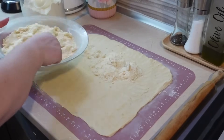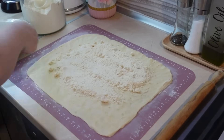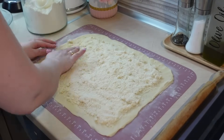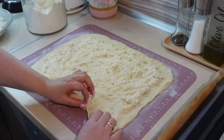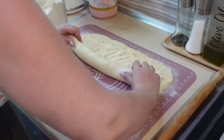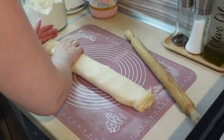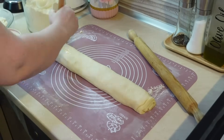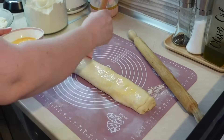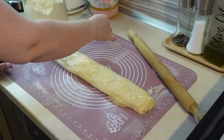Здесь я готовлю армянскую гату. Весь рецепт не снимала, потому что на канале уже два-три раза показывала эту выпечку, но ссылку на видео оставлю. На следующее утро Христо уезжает с друзьями на отдых — они забронировали место на кемпинге на полуострове Халкидики, считается один из самых организованных. Их собралось пять человек, взяли две палатки. Для него это первый такой опыт — отдых в палатках на свежем воздухе.